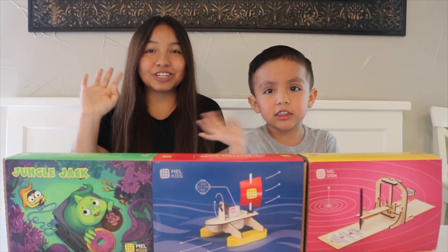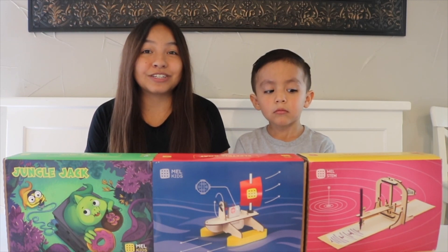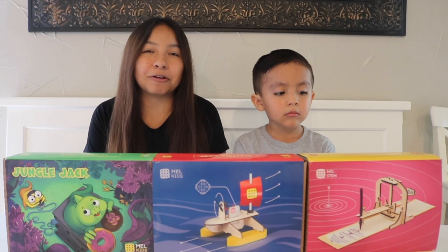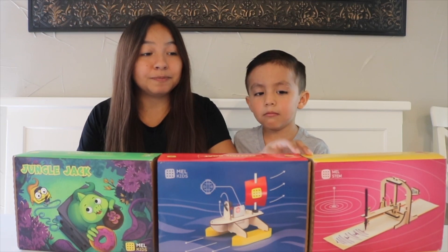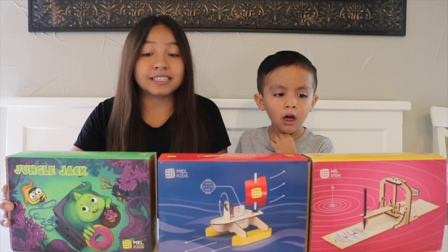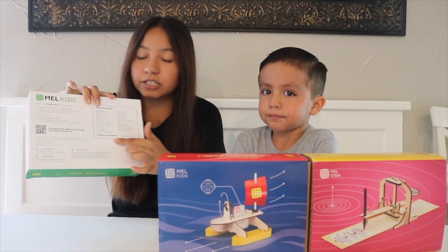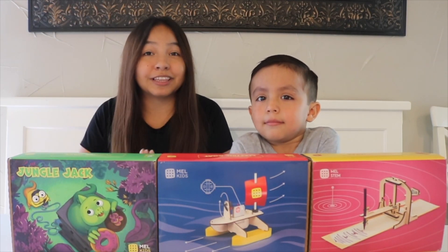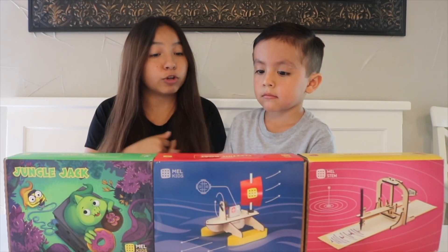Hi everybody, welcome back to our channel. For a while now Levi has been wanting me to do science experiments with him and I just feel like I never have the time and don't have good ideas. So this is actually a subscription kit that sends you everything to do science activities at home, and it lets you know what you need to prepare in advance. I'll put the link in the description.